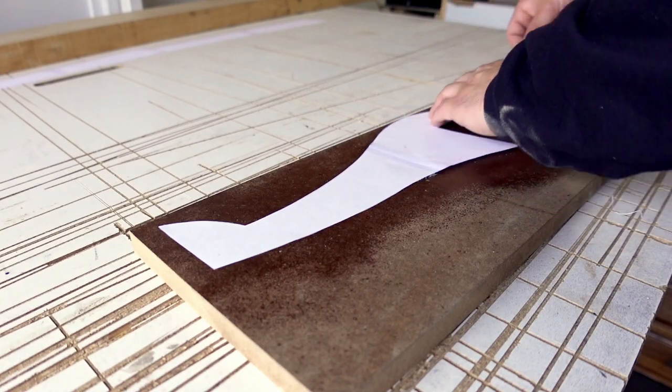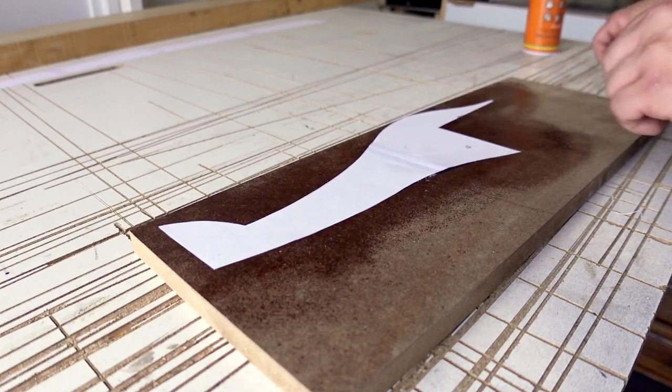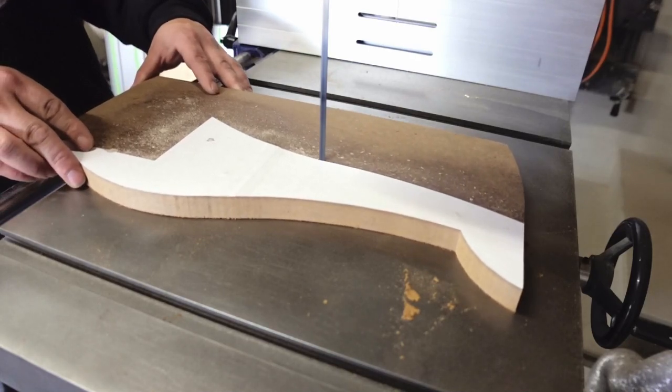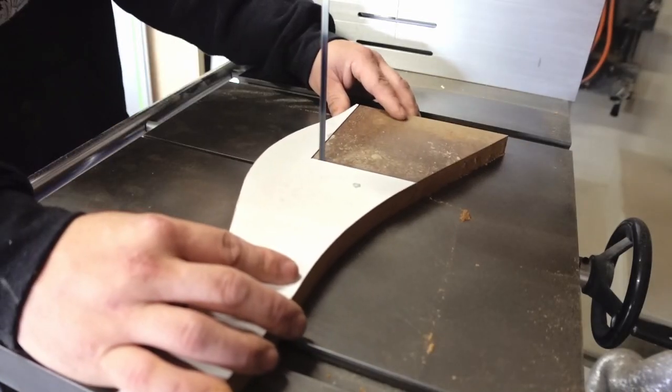The leg template is glued to a piece of MDF — not every template though, and you'll see why. I can cut the MDF template on the bandsaw, and refine the curves with a file and sandpaper.